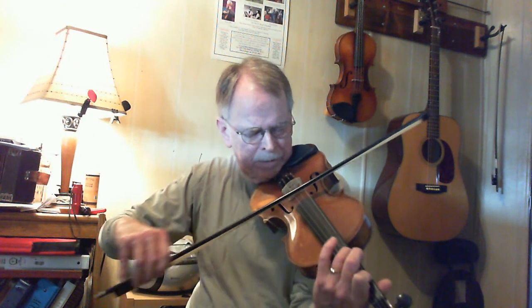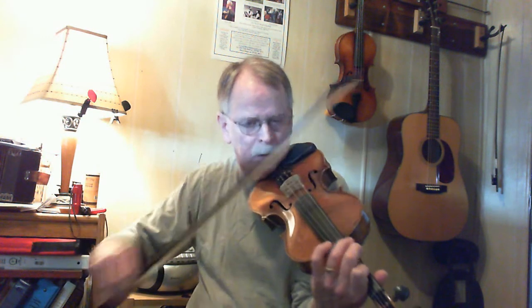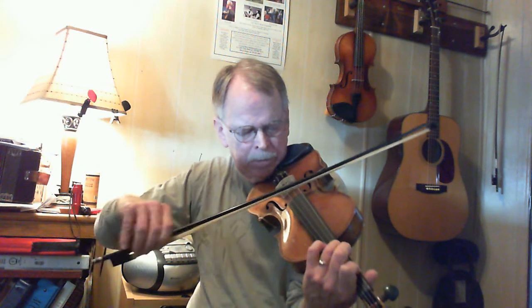You can do lots of variations on that little bitty lick. A to C sharp — you've got to stretch your third finger out there for that. Do double stops. Stuff like that. You can just do a lot of different things. But that's all it is. It's not that hard.